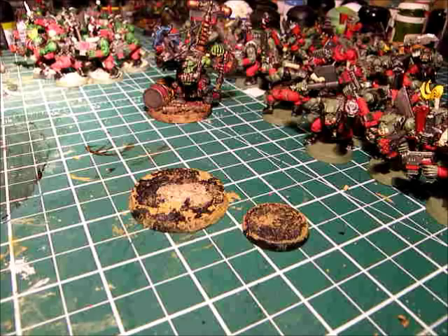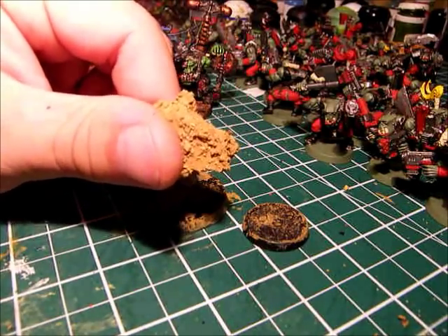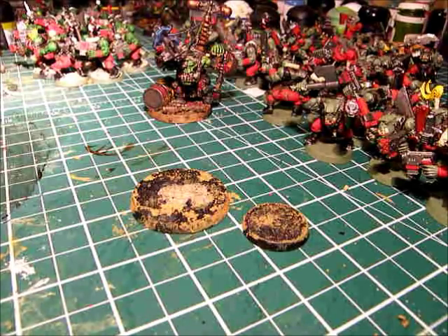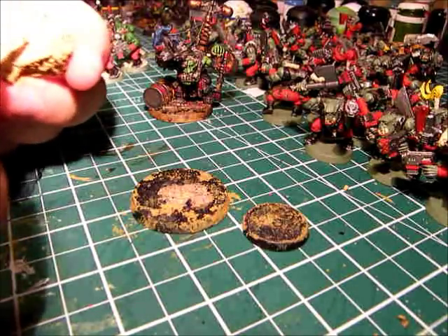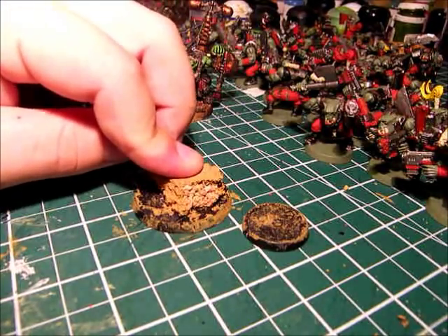First things first, I got a rather thick piece of cork right here from a sheet I got at the craft store. We're going to take this and glue it onto the base. Originally you'd make sure this lines up with whatever model you're going to put on it, but since I really don't have a model right now I'm going to skip that step - but you should probably do it. We'll be using super glue - just apply some on the bottom and stick it to the base in a way that looks nice.